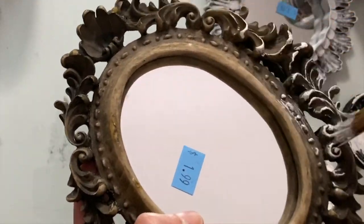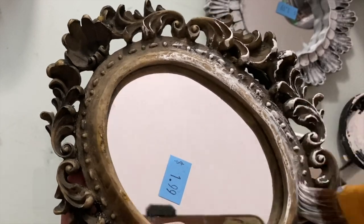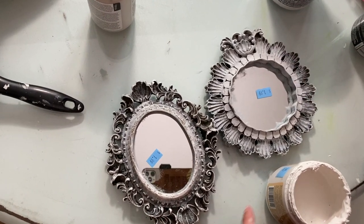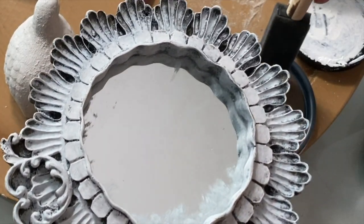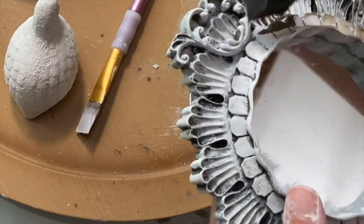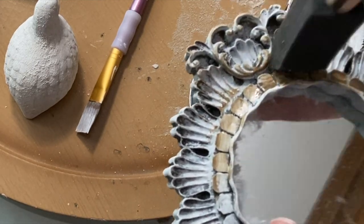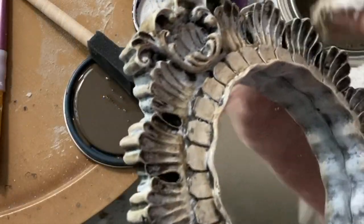I kept it pretty simple — just did the same dry brushing of white chalk paint on both frames. I used the color 'Fluff' by Dixie Belle, which I'll link in the description below. It's a really nice soft, cottony, cooler-toned white. I also tried adding some Rust-Oleum antiquing glaze, but I ended up not liking that, so I dry brushed back over it with Fluff again. I didn't film that part, but the end result looks just as it did before the glaze.